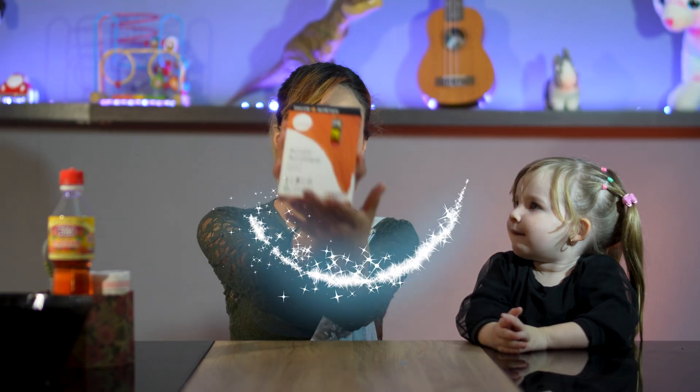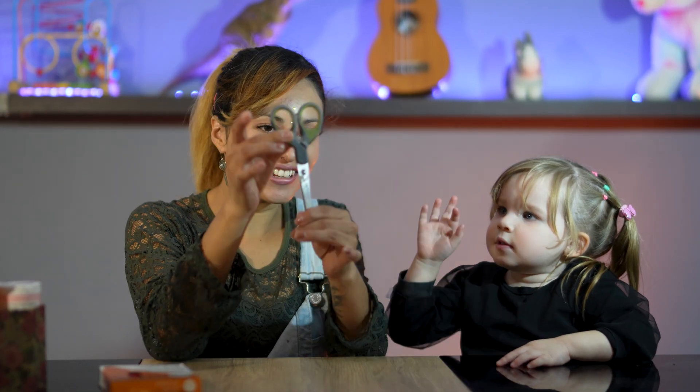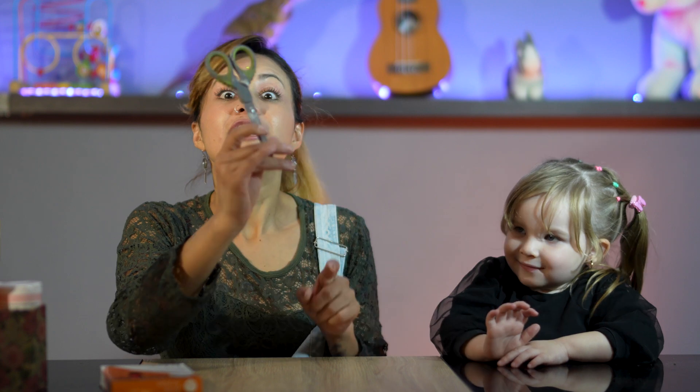Oh, look at this! This is a paint, a trick paint! We're going to use three different colors and then you're going to see which color we're going to use. And then we need this — scissors! Remember, you can't use that by yourself. Say to your daddy who helped you to use it.